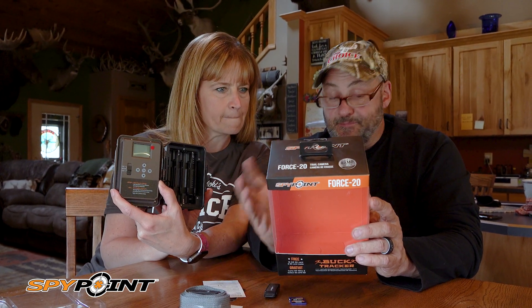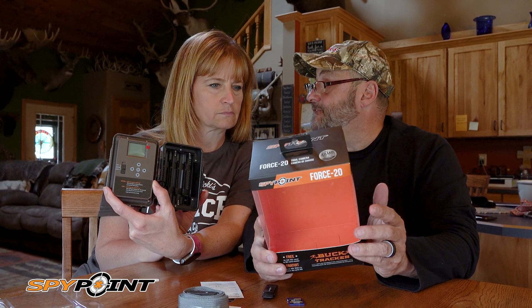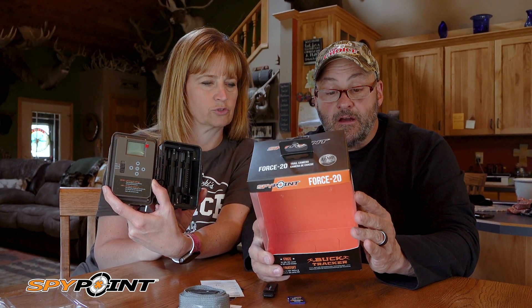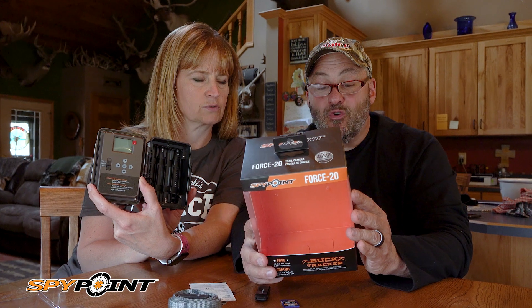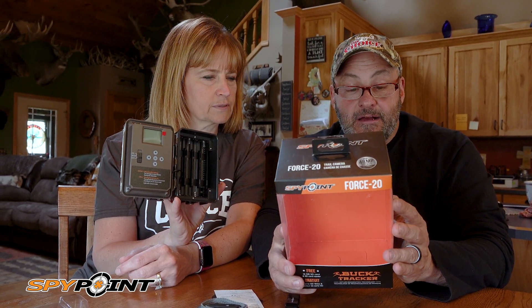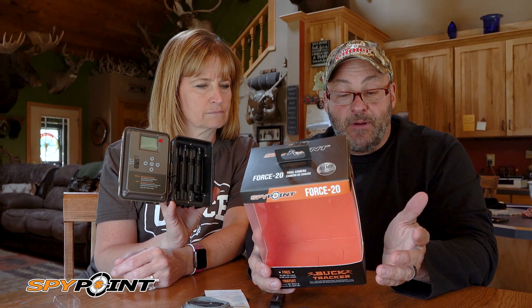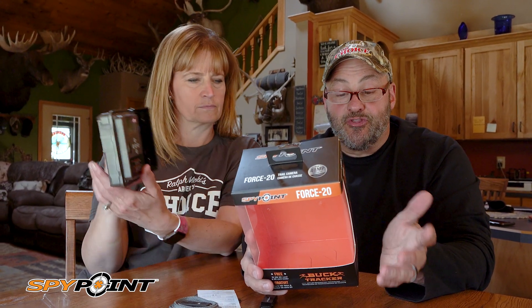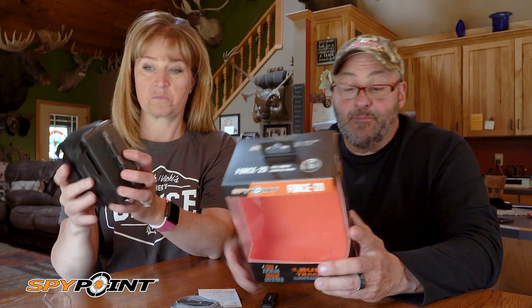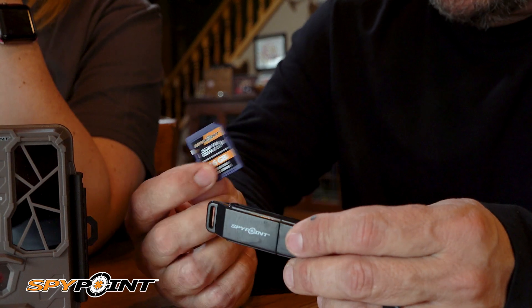Detection technology is patent-pending continuous mode. Flash range is up to 80 feet, which is really good. Trigger speed is 0.7 seconds. Video is HD recording. Memory requires an SD card up to 32 gig, though the 32 gig is not included — it comes with that 16 gig, which is awesome.